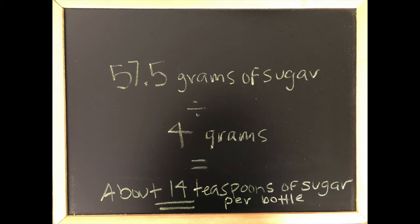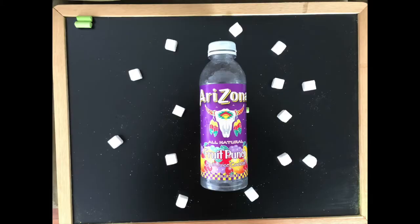Now we can visualize the amount of sugar in our bottle by measuring out that number of teaspoons. How many teaspoons of sugar did you find in your beverage? I'm going to be using sugar cubes. When we measure it out, we see that 14 sugar cubes is kind of a lot — and I personally wouldn't eat 14 sugar cubes, so why would I drink those? The reason we want to avoid sugar is that our bodies aren't designed to process it directly. When we continually consume large amounts, our bodies get tired of processing it, and we may develop type 2 diabetes.